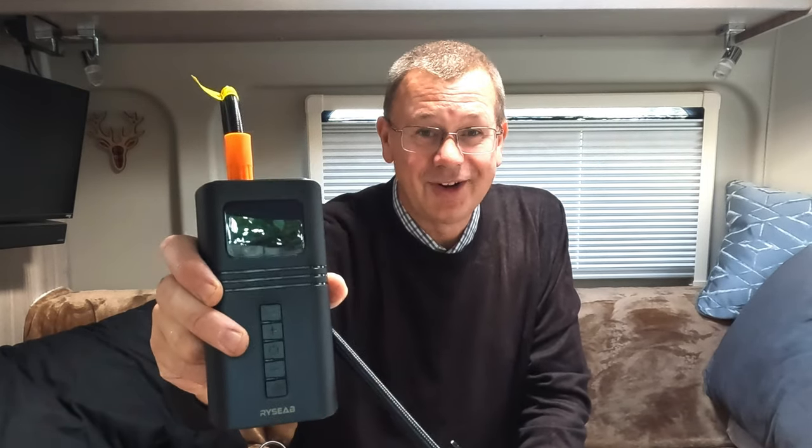Hi, I'm David and welcome to Leisure Beat. Today we're going to be having a look at a tyre inflator to blow the tyres up on the van. So let's go and take a look.